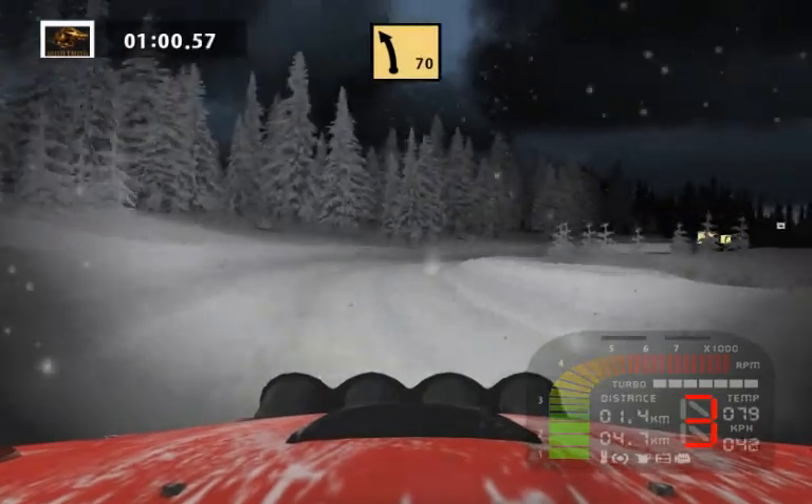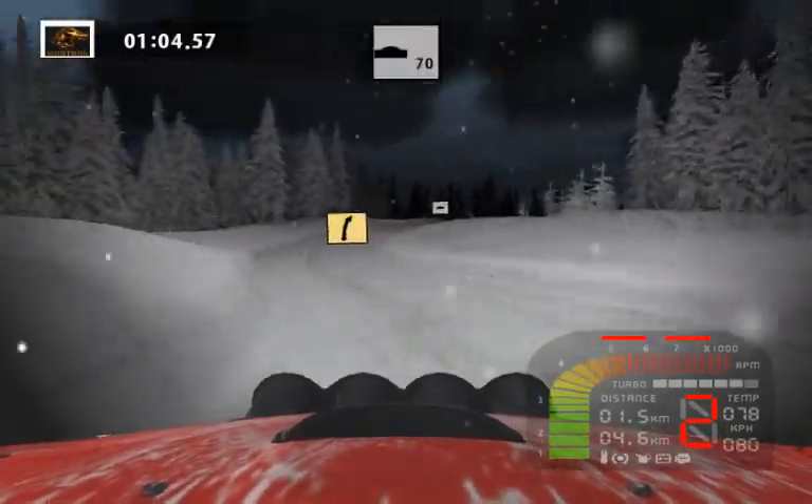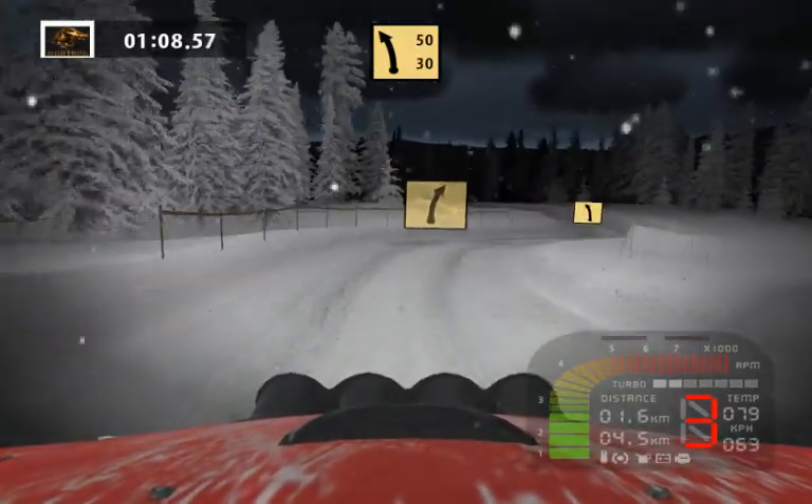Fast left, fast right, more crest. Fast right into fast left tightens 50.